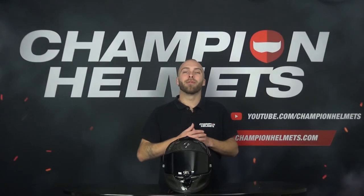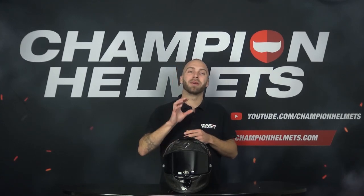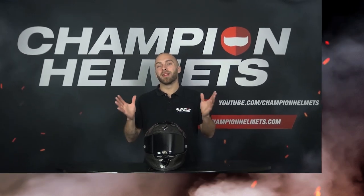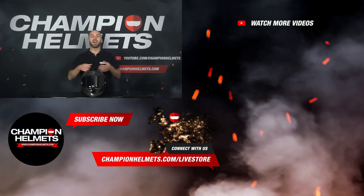For more information about the EXO R1 EVO Carbon, be sure to visit our webshop at championhelmets.com, where we offer a lowest price guarantee and great discount bundles. Don't forget to like the video and subscribe to our YouTube channel for more reviews, road tests and guides. My name is Timo for Champion Helmets — thank you for watching and until next time.